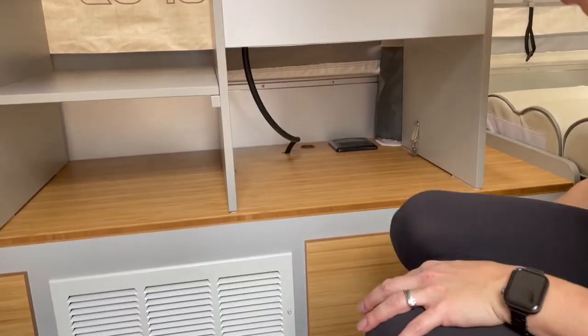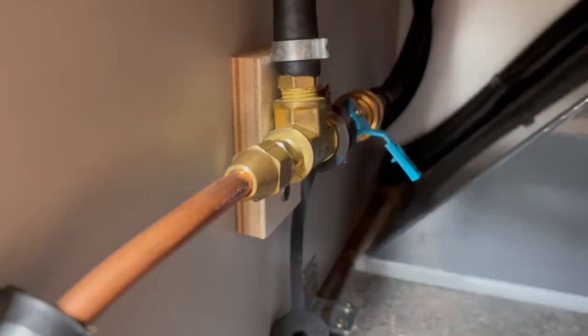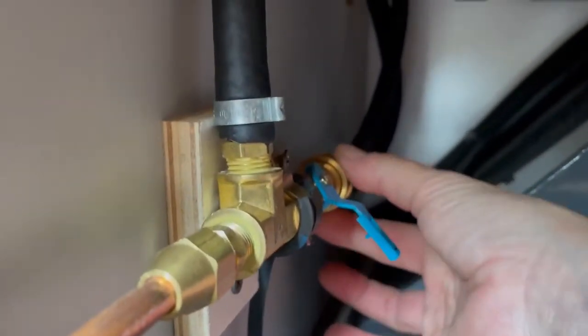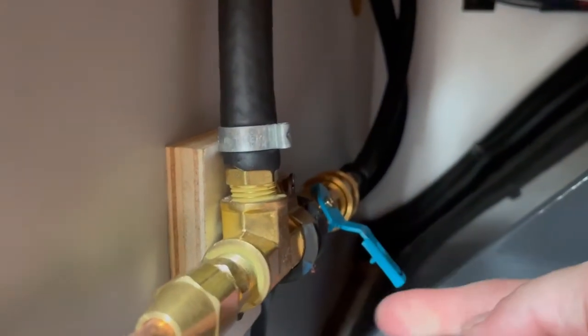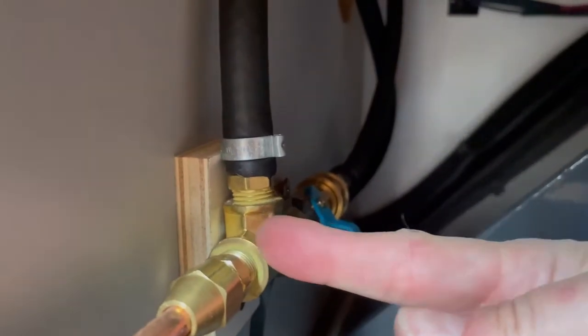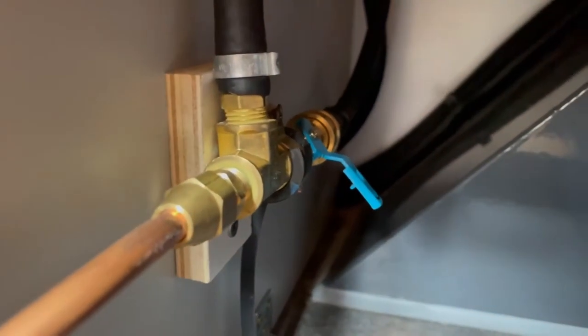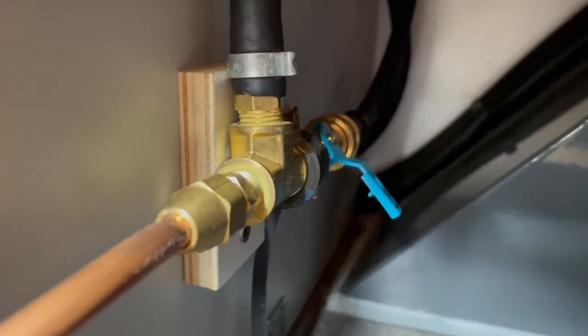Next is the gas — it goes in through right here and then connects under here. Once you've got it clicked in it should be tight enough that you can't pull it, so you just pull this back to click it in. This is the line for the gas: when it's parallel the gas is on, and when it's perpendicular it's off. Right now it's off and we'll hook up the gas line in a few minutes.